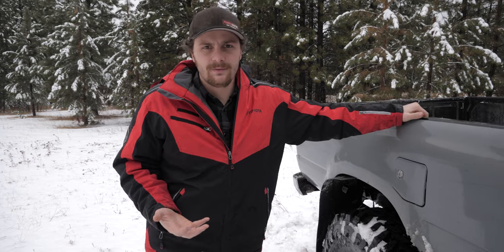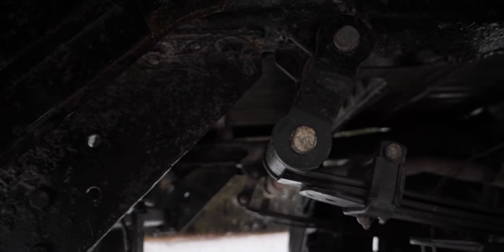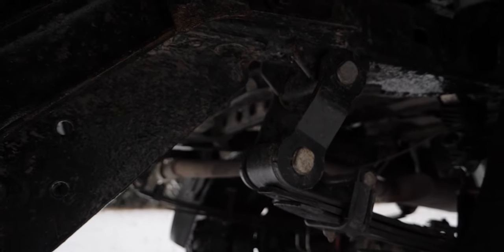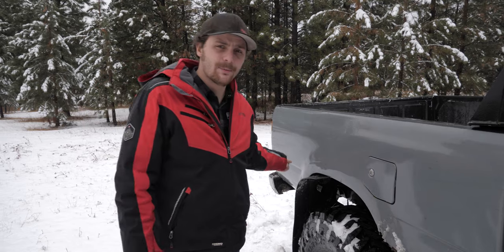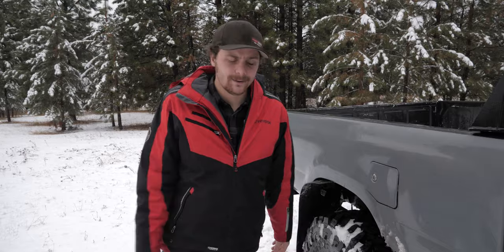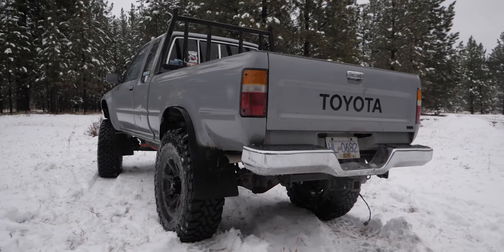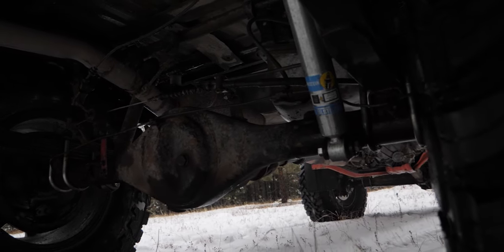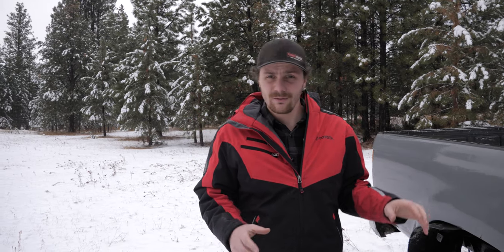The rear of the truck is lifted with Old Man Emu springs — they're about two-inch springs — and I've also got shackles from a 2018 Tundra, which are about an inch and a half longer than the stock Toyota ones, giving you about a half inch to three-quarters of an inch of additional lift. The rear end also has 4.56 gears and a Lock-Right locker. I've also installed a u-bolt flip kit in the rear and have custom shock mounts to support the Bilstein.